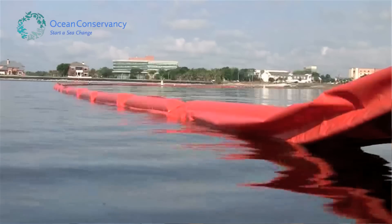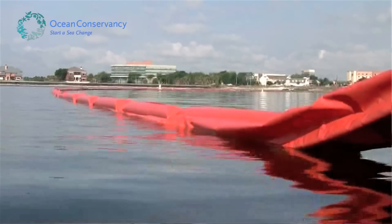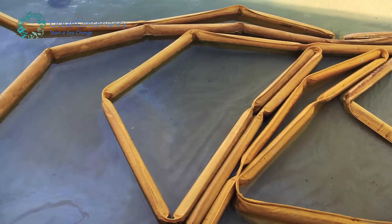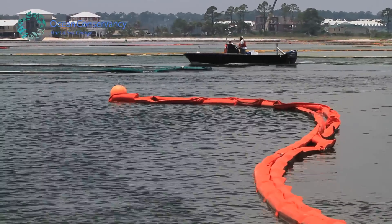One of the problems with this type of boom is that you can see it only rests a few inches above the water, so if there's any kind of wave action with wind, the boom is easily overtopped, simply pushing the oil on over the boom instead of containing it.